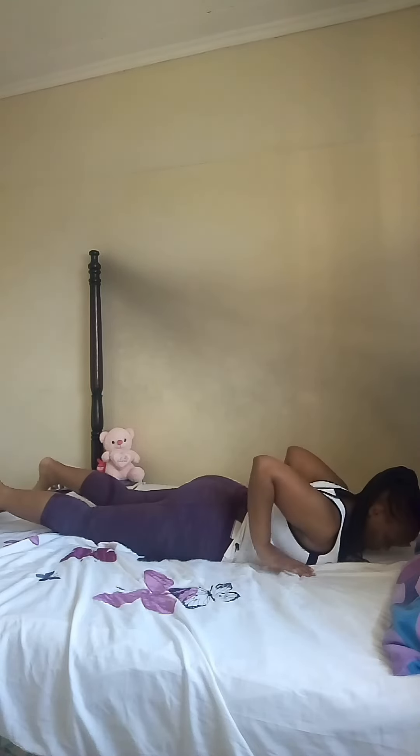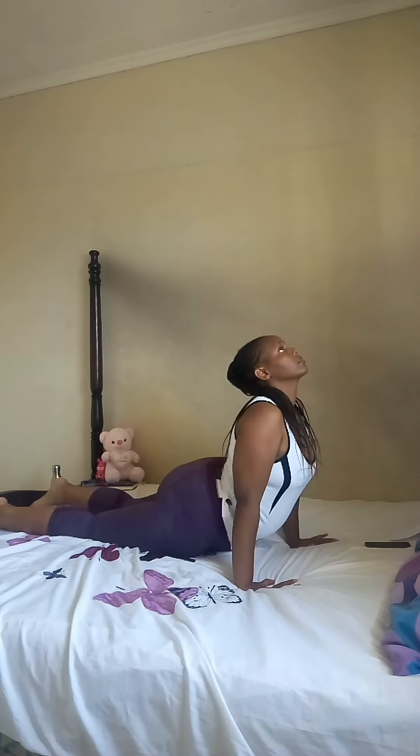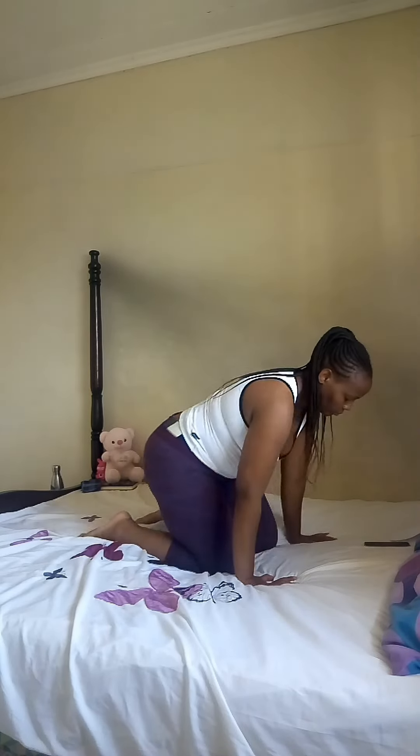Release into upward facing dog. Preparation for camel pose.